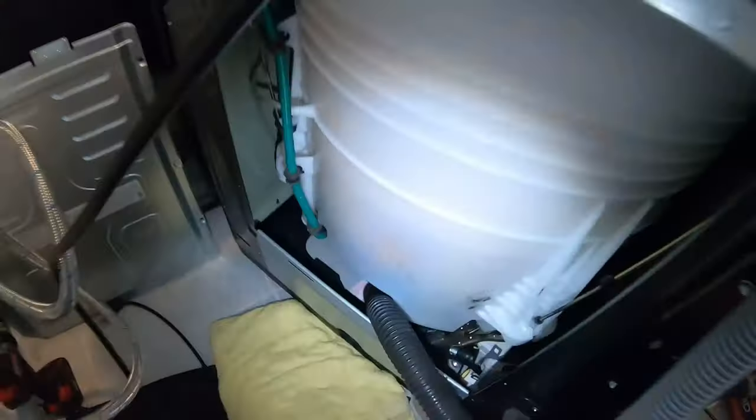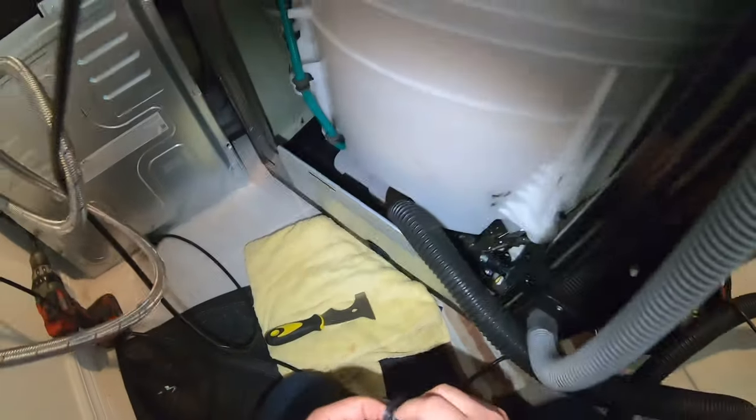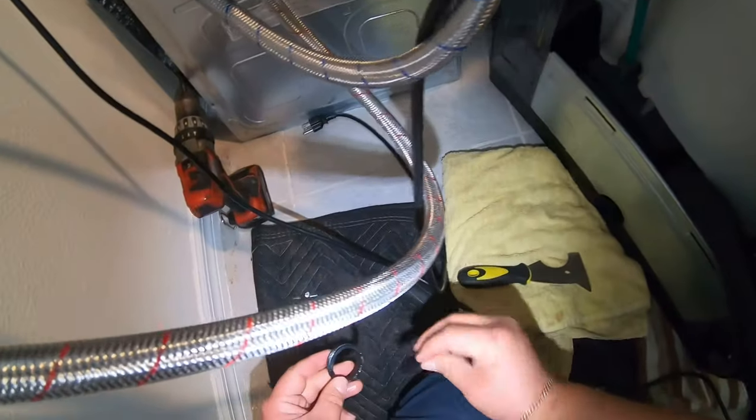Once all the water comes out, start taking off the other hose — the one that goes from the pump housing toward the drain line — it also has a clamp. You'll see a black check valve, a ring-shaped piece that prevents water from coming back from the drain hose into the pump and tub.